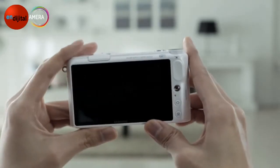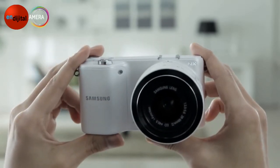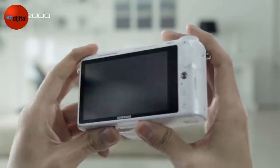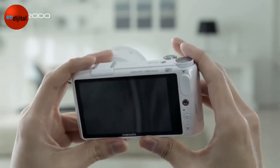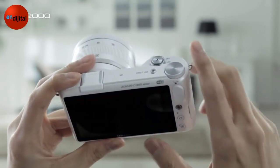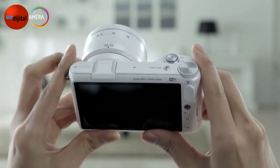The NX2000 has an amazing 20.3 megapixel sensor with an increased 3.7 inch full-touch display. It also has a Command Dial which can control various functions very easily. Moreover, the Auto Share feature will also help you capture your most precious moments by sharing more easily.